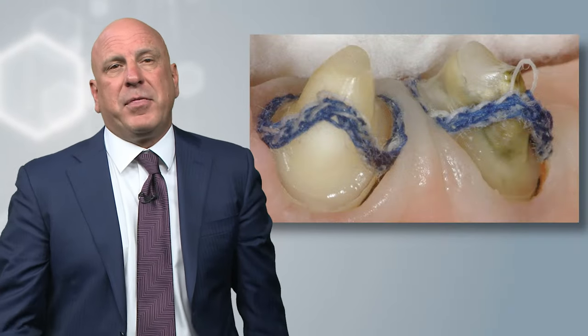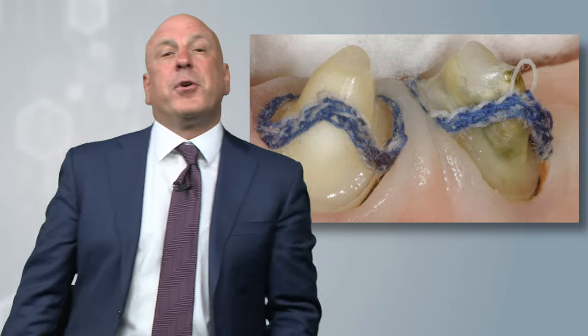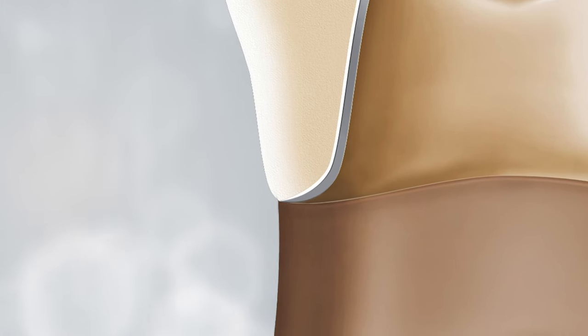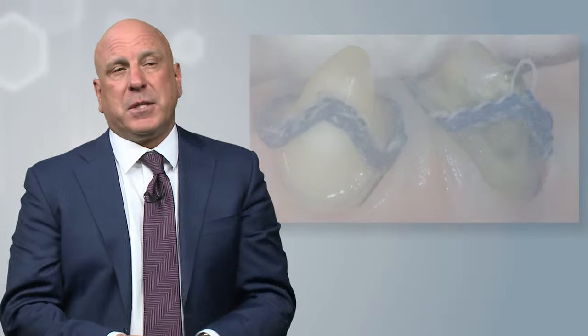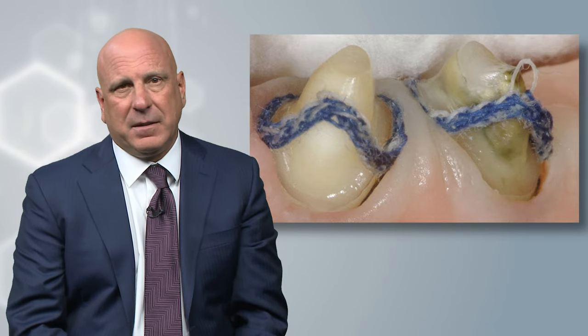This is the kind of impression that can lead to a crown with margins that are only open 30 microns. All crowns are designed with 30 micron openings at the margin to allow cement to escape when the patient bites down. But margins get worse from there — they can go to 50, 100, 150, or 200 microns open — depending on how difficult it is to read the impression. To get as good a margin as possible, this is the kind of impression we need to be providing our laboratories, and it's not difficult to do.